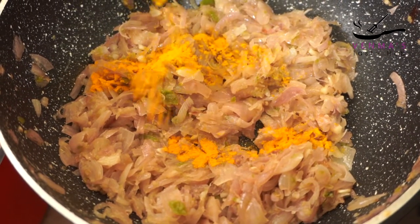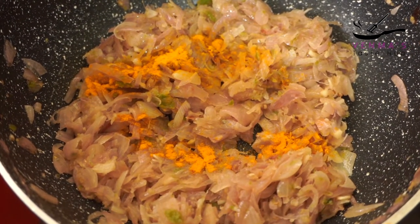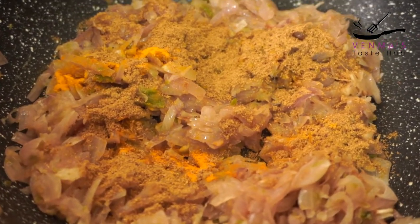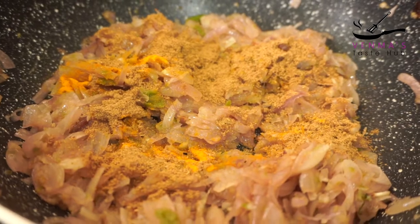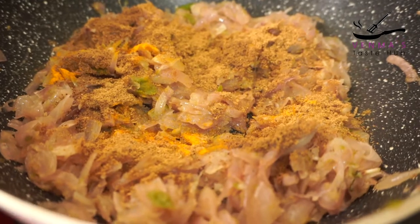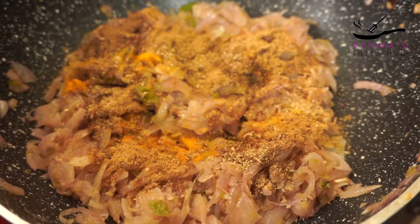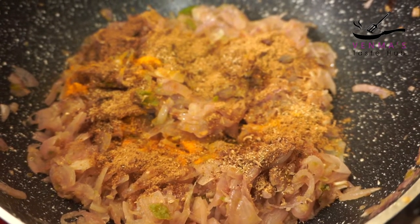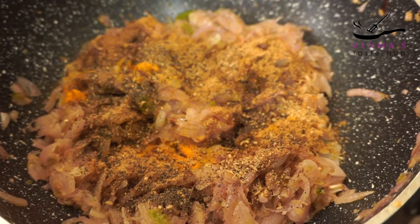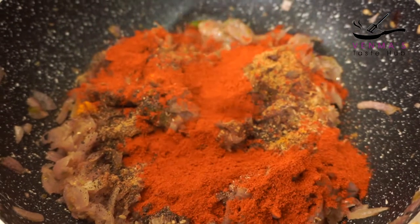Mix it up. Make a small teaspoon of tea. Once you add water, add 1 teaspoon of it. Add 1 teaspoon of salt, mix the sauce all over, and then add 1 teaspoon more.